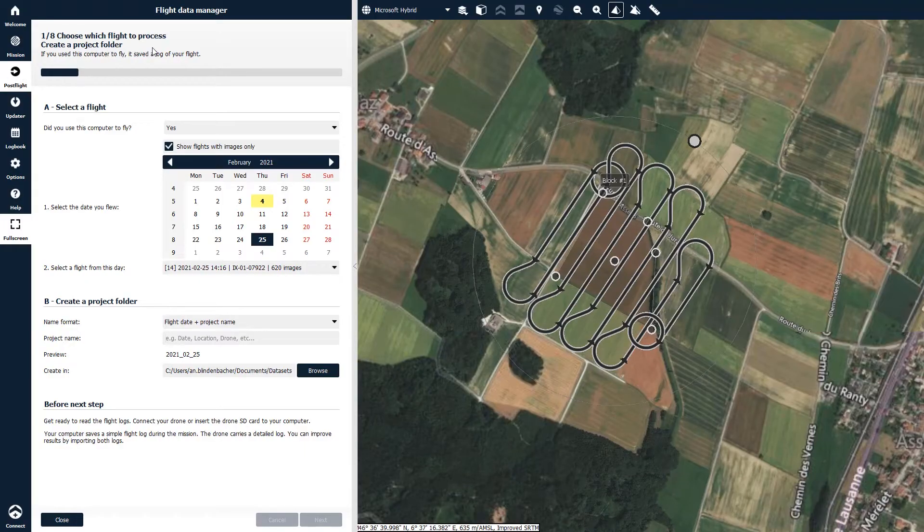In eMotion, click on PostFlight, which opens the flight data manager. Here, select the flight and specify the project and the project folder location, then follow all the steps required to complete the importation of the data.